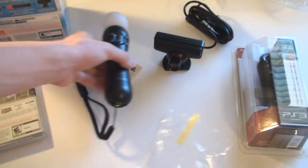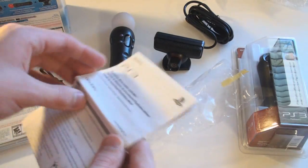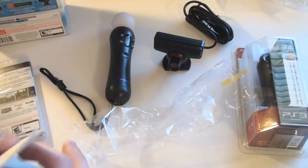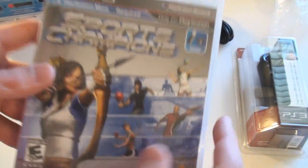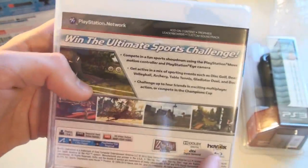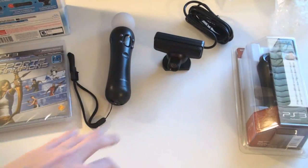Now let's get to the Navigation Controller. Along with the main motion controller came some troubleshooting information in case you have problems, though I don't think I should because they did a lot of testing — it looks like a great product. Here's a look at the game, Sports Champions — PlayStation Move is required. It kind of reminds me of Wii Sports but with HD graphics, and hopefully this whole system will be more accurate than the Wii.